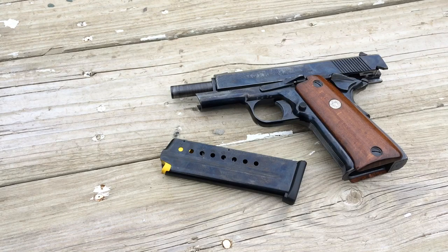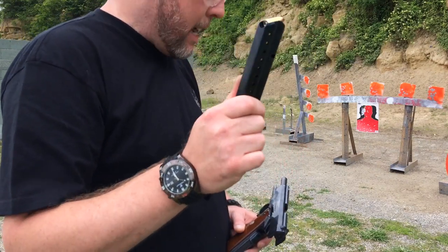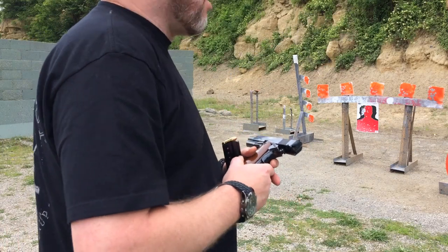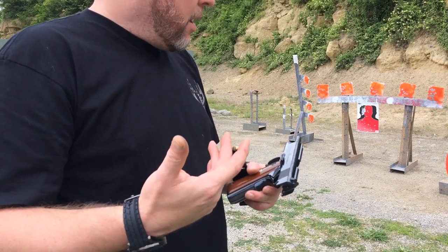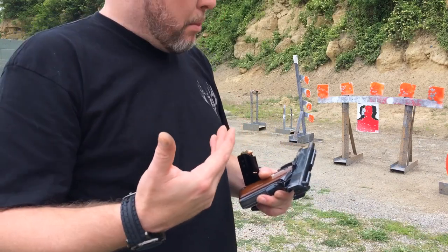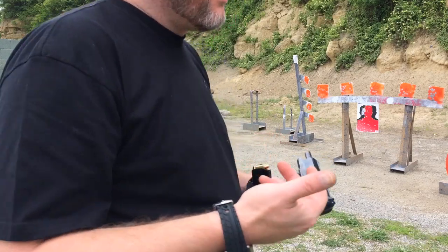We're out here testing the Taurus mag in the Llama. I've already put a couple rounds through it to test. The magazine spring hasn't had a really good time to break in — I am getting a couple feeding issues, but I'm hoping to keep running it and it should clear up. I've already run about four mags through it so far, and in each magazine I did have a failure to feed. It seems to happen two or three rounds into the magazine.